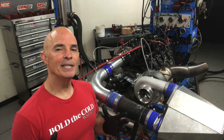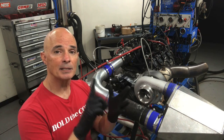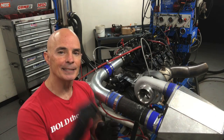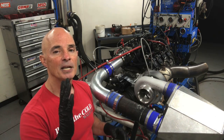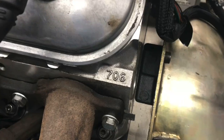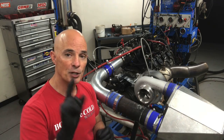Before we get to our test, we need to check out our test motor. It is a 4.8 liter LR4 — stock block, stock crank, Gen 4 rods, and a set of forged JE small dome pistons. I've run this combination a ton and it just keeps going and going. We topped it with a set of 706 stock heads, just with a valve spring upgrade to work with our JFR cam.